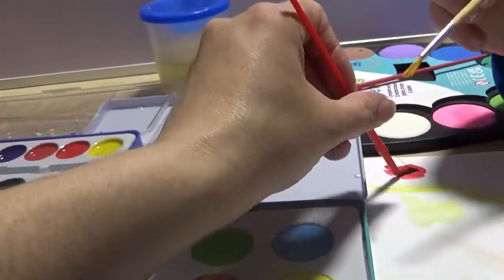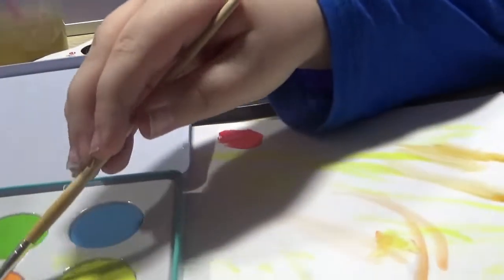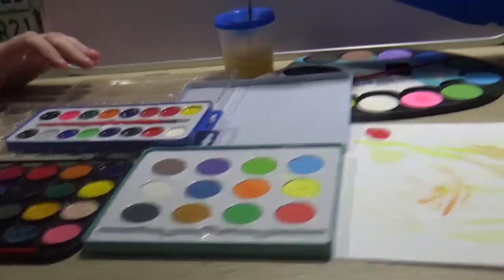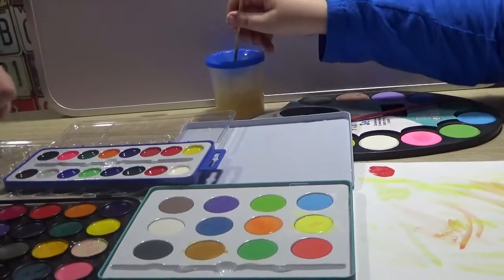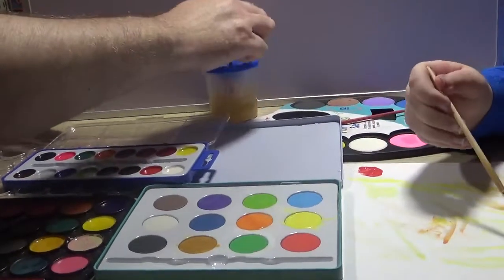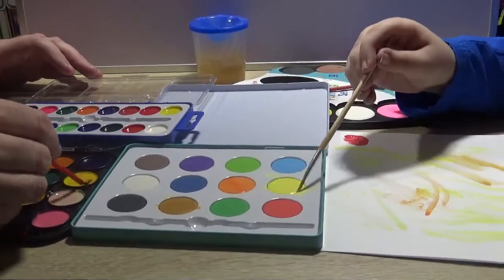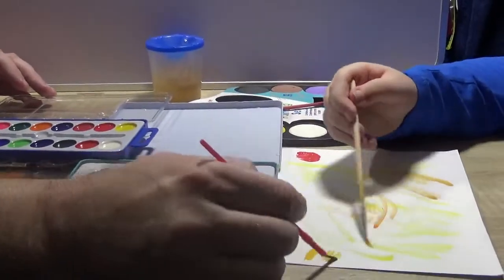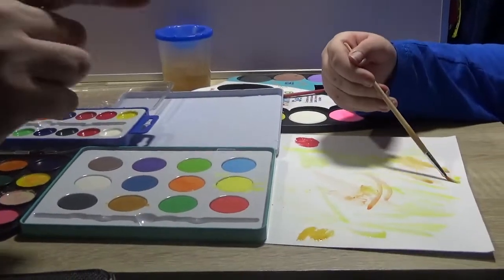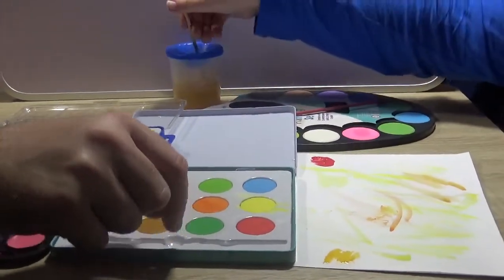Mum gets a nice bit of red going and seems to be doing well with the paints. Owen's favourite so far is the tin set — the Box Create painting set — because it's a lot better. Simon agrees, saying that if he was going on looks alone, this one looks the nicest. If you gave it as a little present to somebody, they probably wouldn't know you only spent a quid on it.